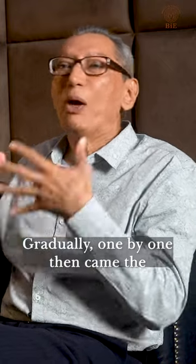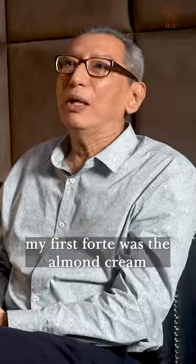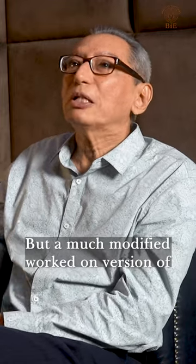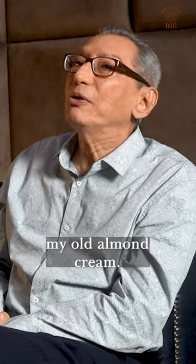Gradually, one by one, then came the cleansing milk — everything gradually. But my first forte was the almond cream. Until today, with God's grace, it's there — but a much modified, worked-on version of my old almond cream.